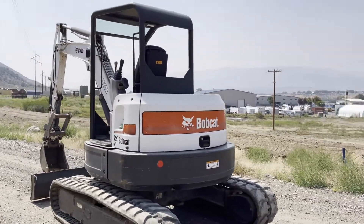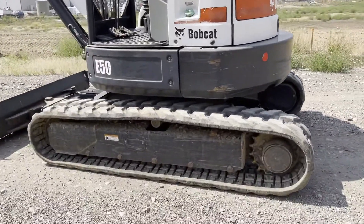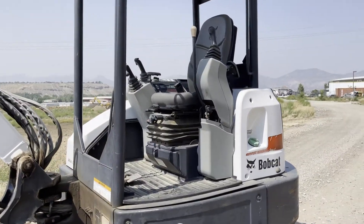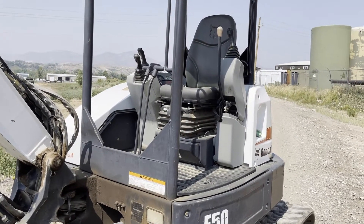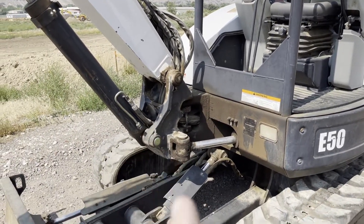This is a 2010 Bobcat E50. The track on this side is brand new; on the other side it's worn a little bit. It does have your pattern changer between ISO controls and CAT controls — boom, swing side to side.